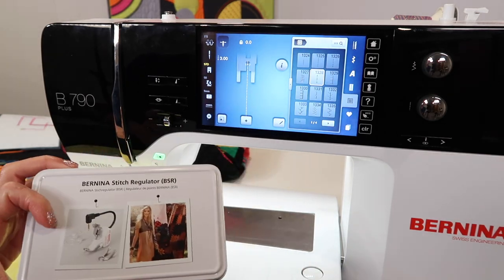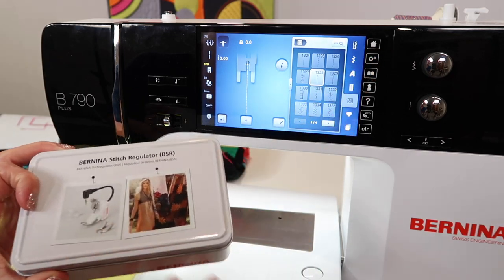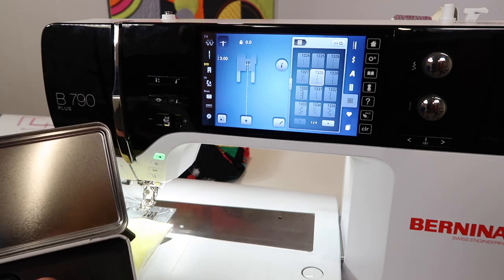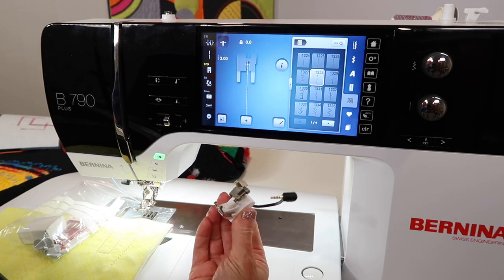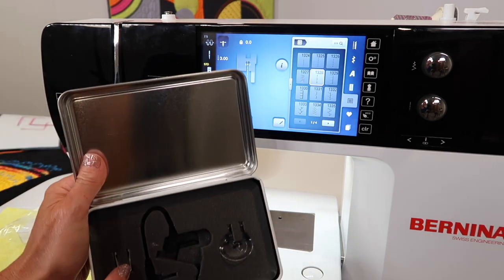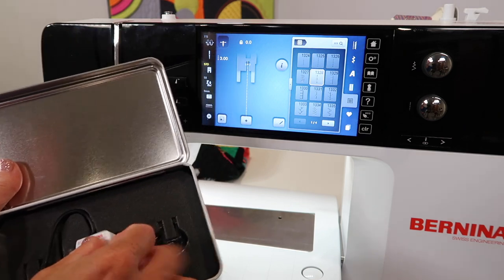The Bernina Stitch Regulator — we have done a complete video on it, and we'll put a link right up here. This is actually a foot that you can use plugged in or not plugged in if you choose. You could use this foot just as a foot — just don't tell the machine you're using it and don't plug the little pigtail in. You can use the open toe foot, the closed toe foot, or the echo quilting foot.